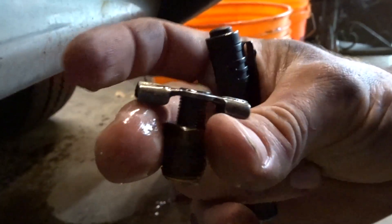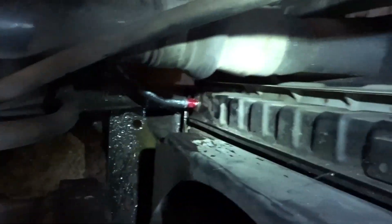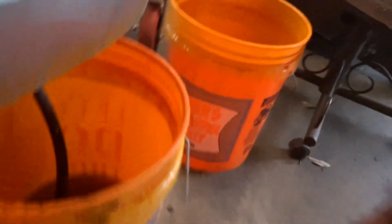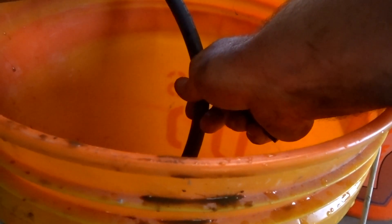This drain fitting here — I couldn't get it unseized, nor was there really an easy way to get it out. So I just grabbed a quarter-inch NPT air fitting and a short piece of hose. Obviously I made a little bit of a mess, but we'll clean that up.